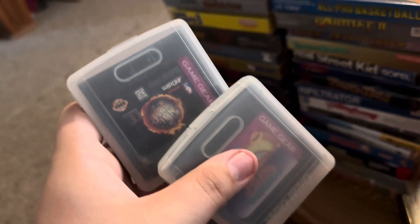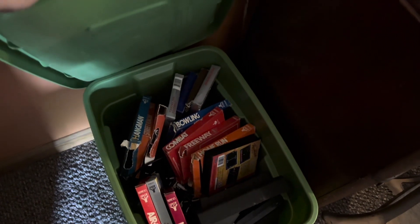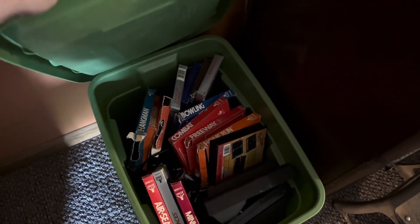On to the next tote - I'm not really going to get into it, but it's a ton of Atari stuff. There is a 2600 and a 7800 in here, probably 100 games, 20-30 boxed games. Just not going to go through all the Atari stuff, but this tote is included as well.